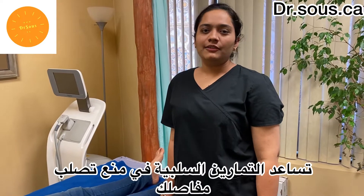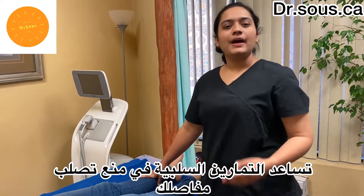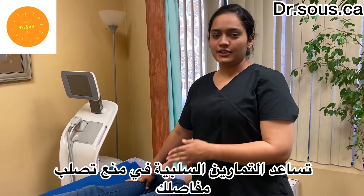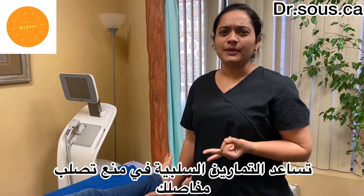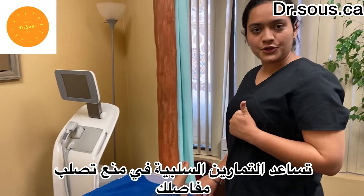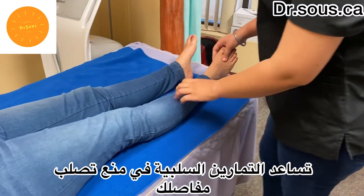Hello everyone, today I will tell you some passive movements that we will do with the patient. Passive movements are done when a patient is not able to do them actively, not able to do by himself, like if he's quadriplegic or paraplegic — it depends on his condition. So first we'll start with the ankle joint, that is the foot.